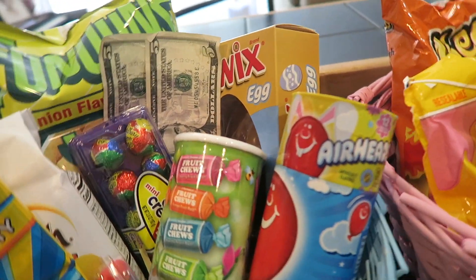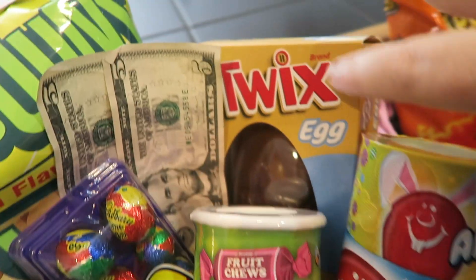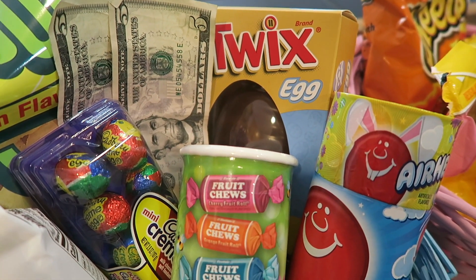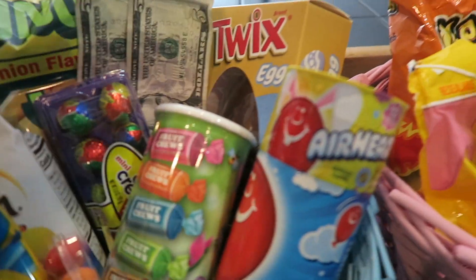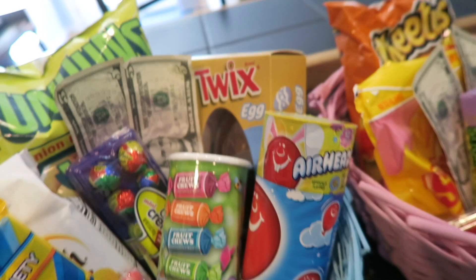Charlie picked this out — the Twix Eggs — because we always get the Easter Bunny chocolate bunnies and they just never seem to eat them. So we got the Twix Eggs instead. Twix are good, so let's give that a try.